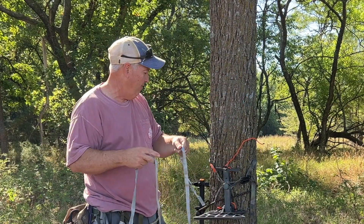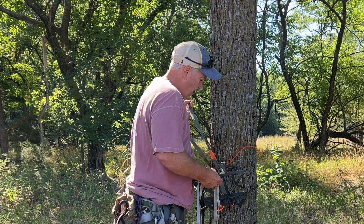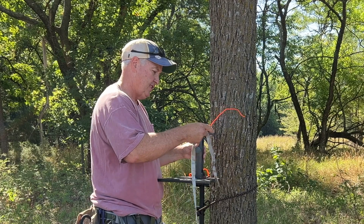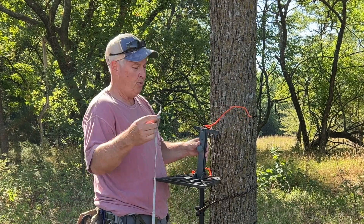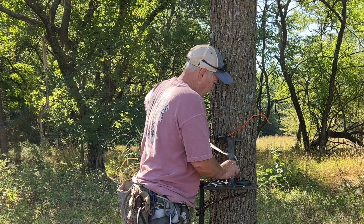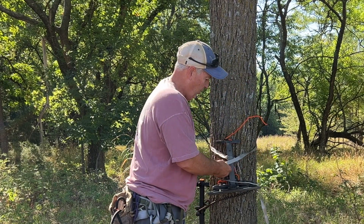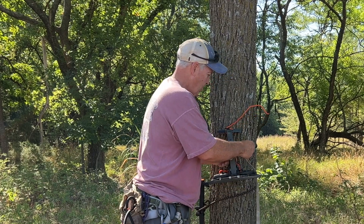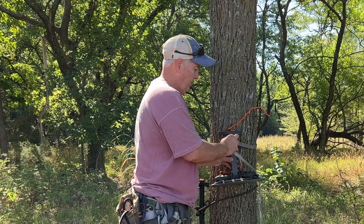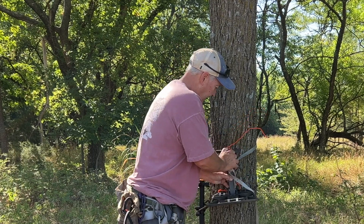The versa strap has interlocking loops every two inches so it makes no noise and it's rated up to 1,000 pounds. You do it the same way — throw it around the tree, find which loop is closest, try to get the strap as level as possible, get it as tight as you can, put that on there, and simply cam it down.